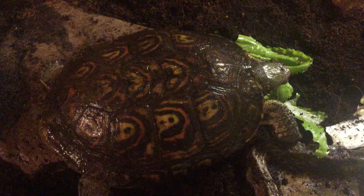Hello everybody, this is a Central American wood turtle care video. This video was requested by John Salvatore, and he asked for a more in-depth care video on these turtles. So let's just get right into it and get to the facts.